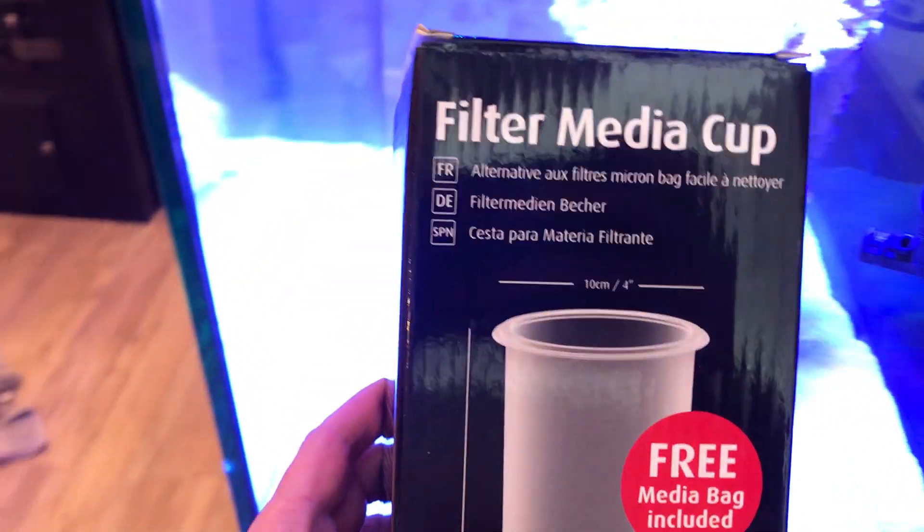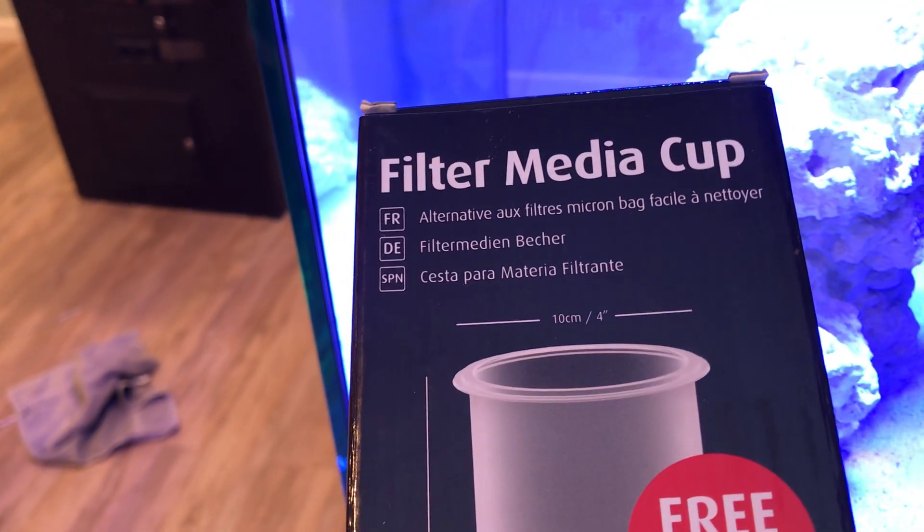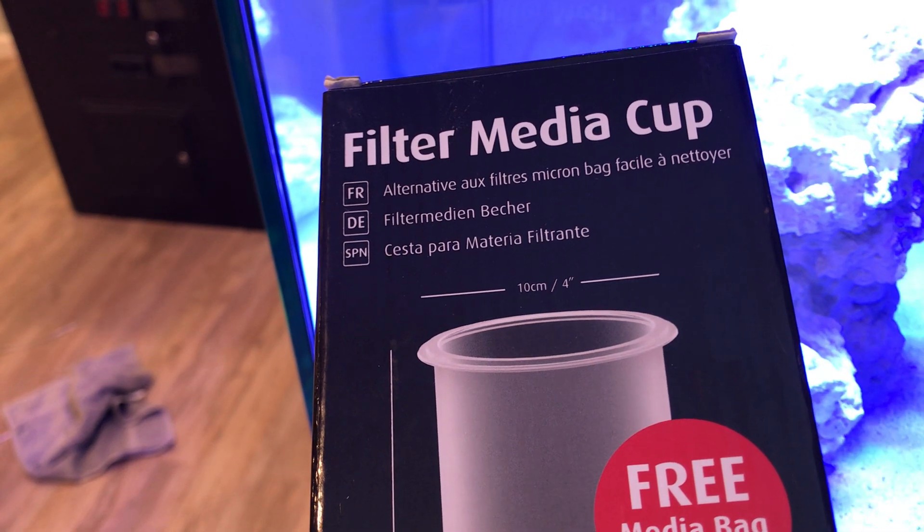So you're like, whoa, what'd you go to? I went to this. Filter media cup — I'll show that here in a minute. It comes with a free media bag. This seemed to fit the JBJ pretty easy, and we'll talk about it.